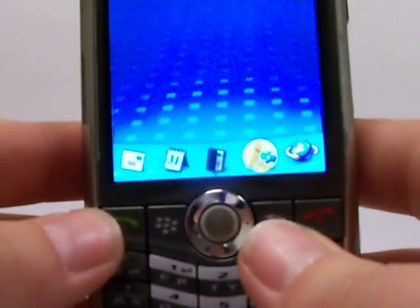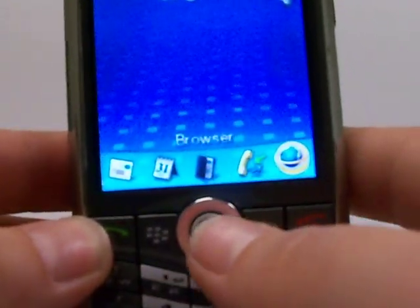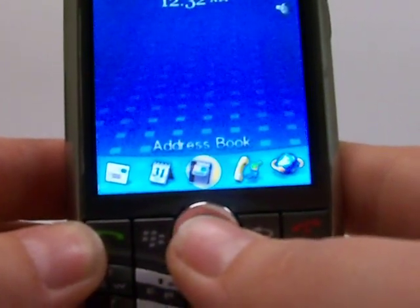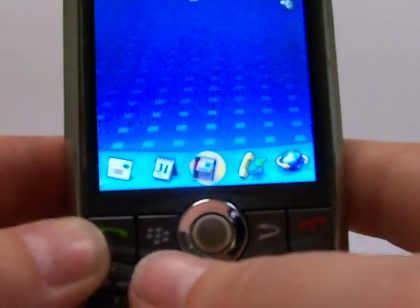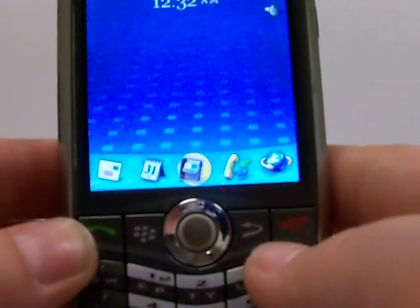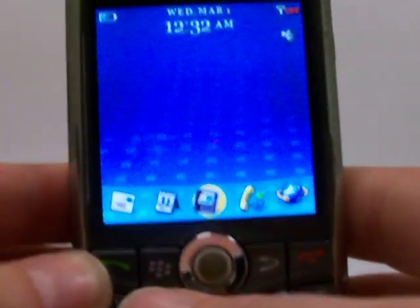The buttons we'll be using are the scroll button — when I say OK, that means to go ahead and push that button in. We'll also be using the BlackBerry icon as the menu button and the back button if needed. So let's get started.